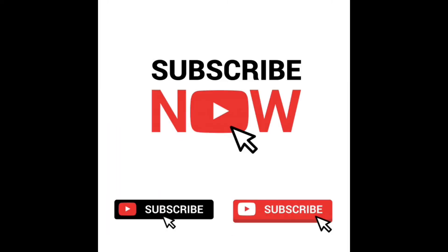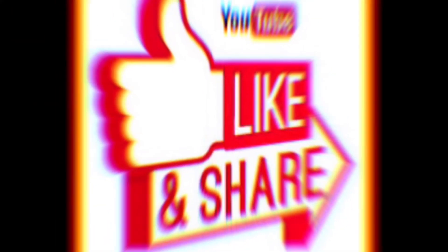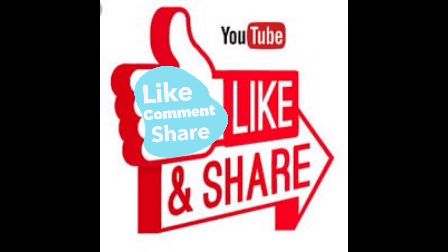If you like my video, please leave a comment and subscribe to this YouTube channel to stay up to date with my latest videos. Thank you so much.